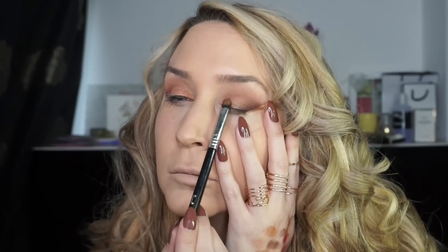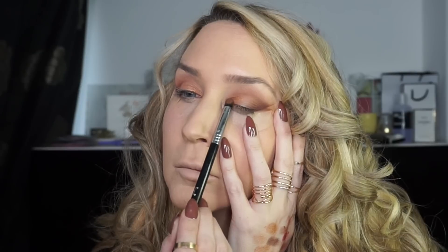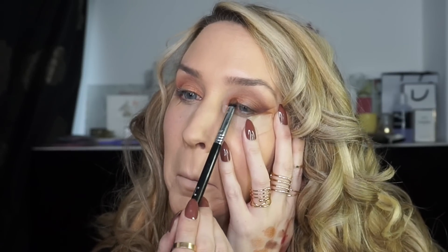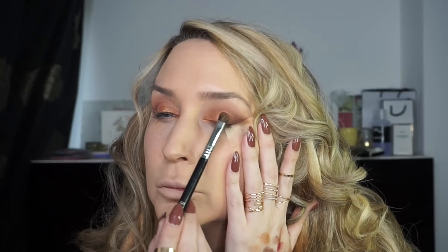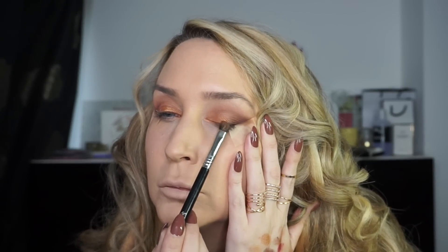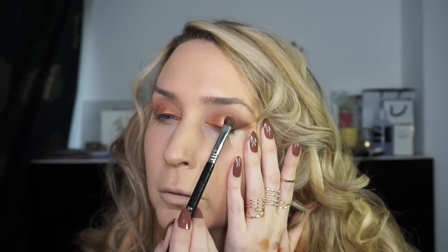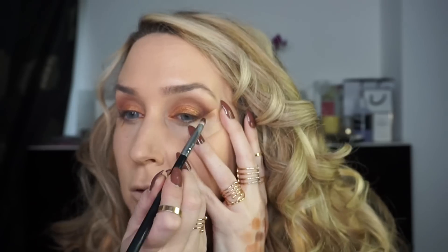Now I'm going to take Awesome Sauce and push that onto my eyelid, taking it to around about the middle of my eye or just before the middle. And then I'm going to use Toffee and put that one onto the lid in the remaining section. Don't worry too much if it goes over the outer section because you're going to go over that in a second.